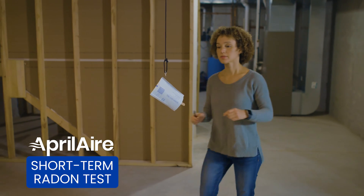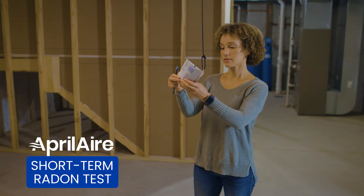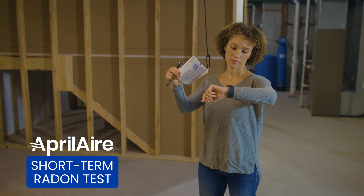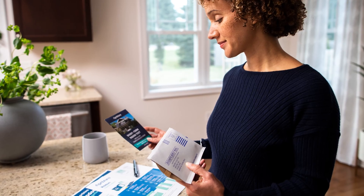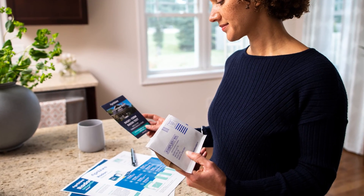Aprilaire's short-term radon test kits are the most effective and cost-efficient way to test and protect your home from dangerous levels of radon. Let's go through the quick and simple steps on how to use Aprilaire's short-term radon test kits.